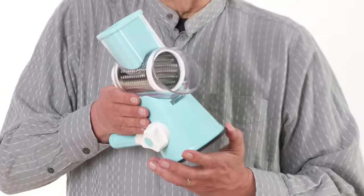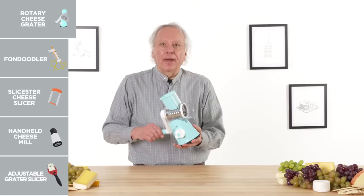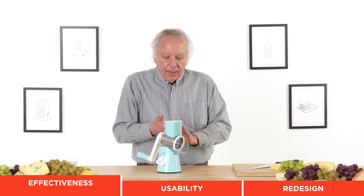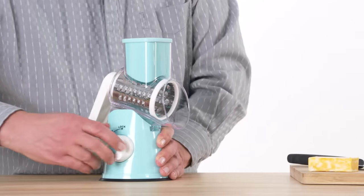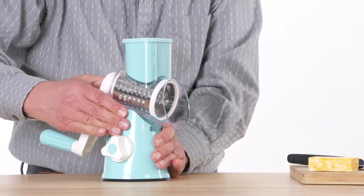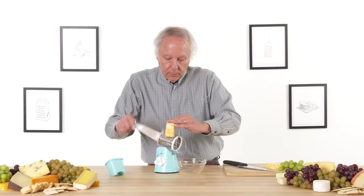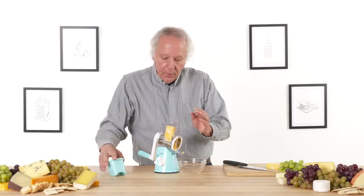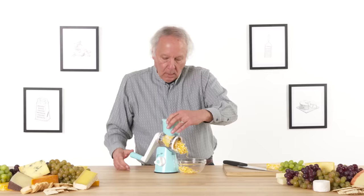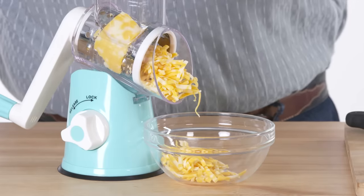Rotary cheese grater. It is designed to grate cheese with a turn of a crank. Let's see how effective it is. I've got the medium grate attachment in place. I will first suction it down, which is going to be important when I start cranking. Wow, it's going through this really quickly.